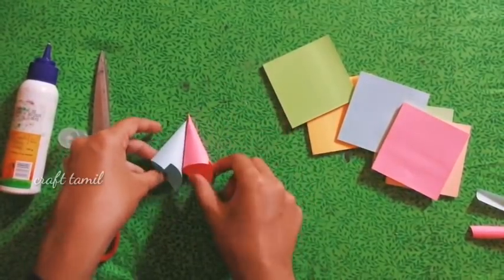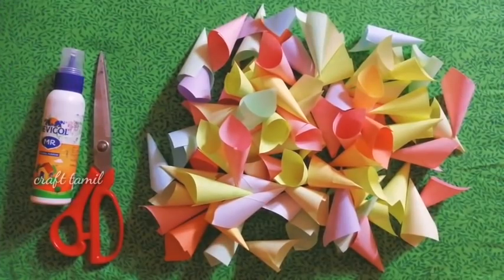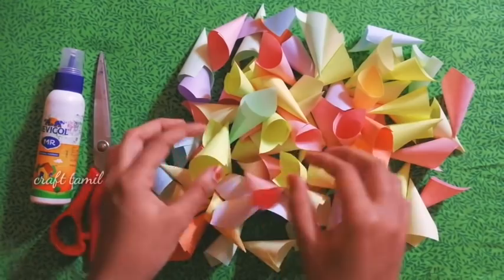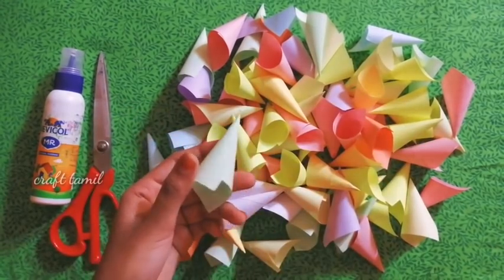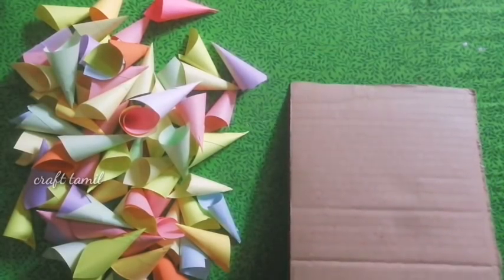Let's use a deep paper. We need to use the paper to get a lot of paper. At the time, we have to use the flowers and colors. We need to make this paper, and the current craft works will be crafted.